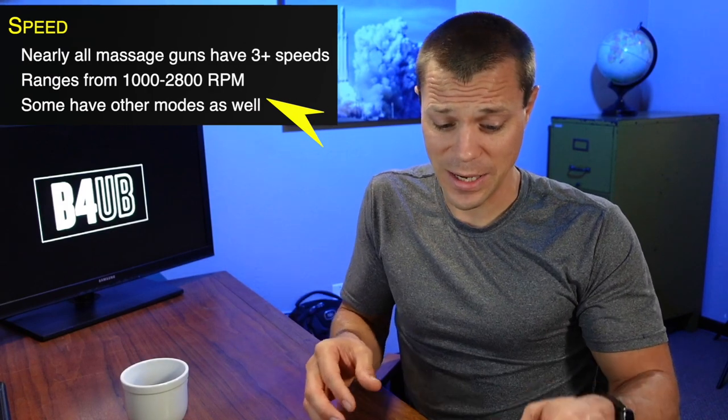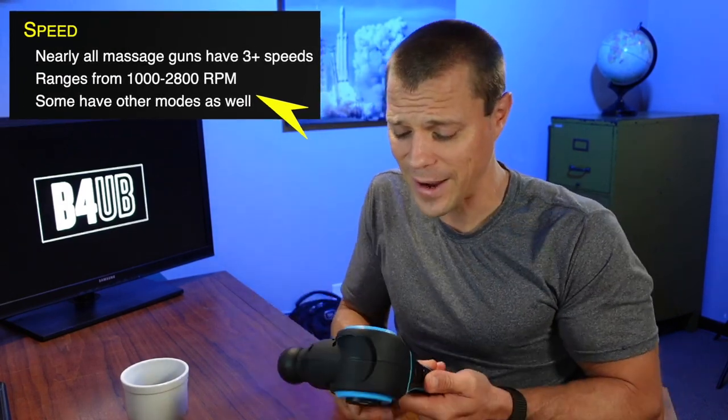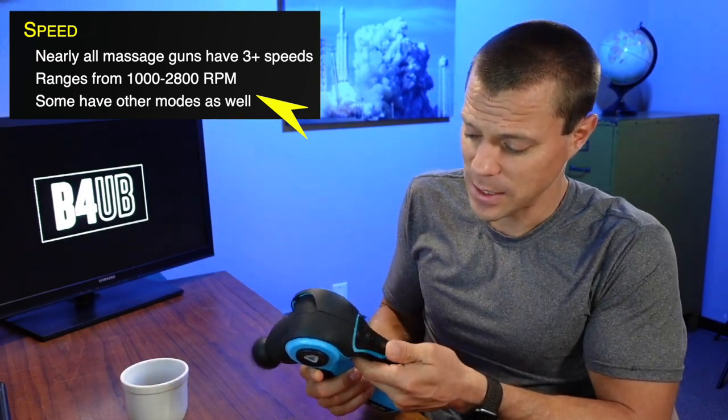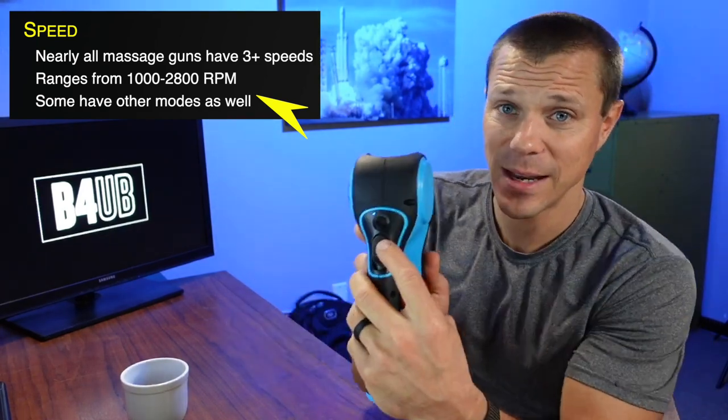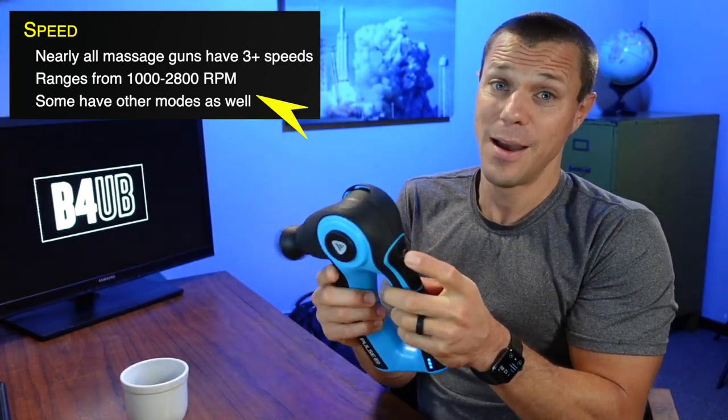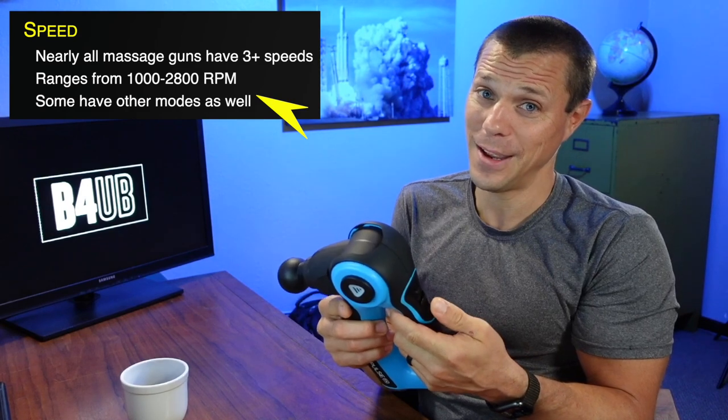The last thing to look at is speed. This is probably the least important factor because almost every massage gun has at least three speeds. This is the Pulse FX and it has three different speeds — a little bit louder on medium and high. You're getting into some serious business when you have that much amplitude and power, and you pay for it in the noise. Even this little mini massage gun has five different speeds. I've never said about any massage gun that I wished it was faster or slower — they all have enough speeds.